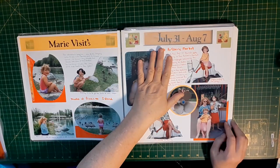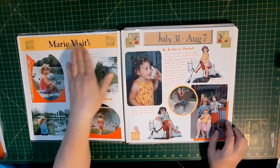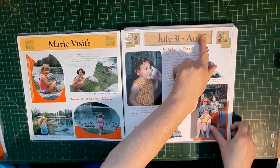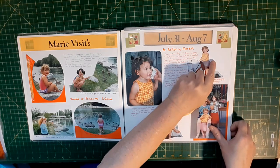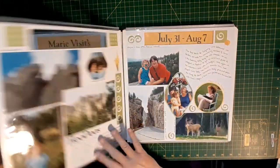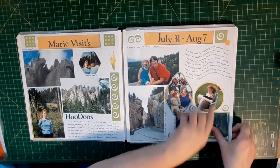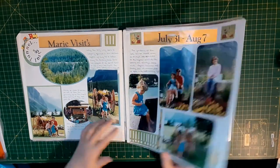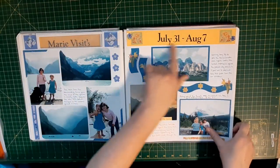Another example of using the custom cutting system to create windows would be in this layout, in which I've now connected ten pages through a window to put my title in. So I saved on my stickers and it tied the whole album theme together of this trip — in which everything is cohesive all the way through the layout until the last page.